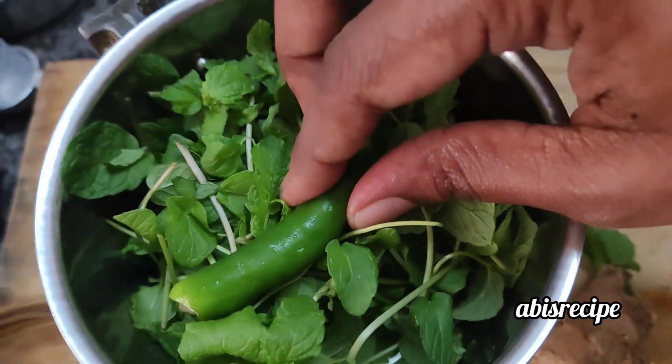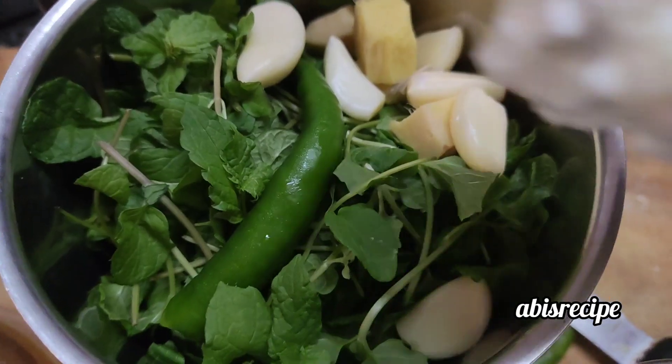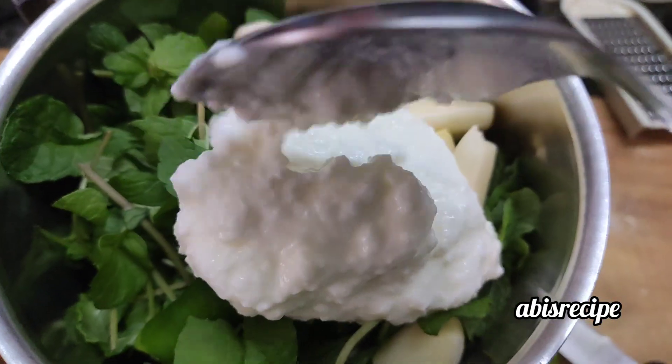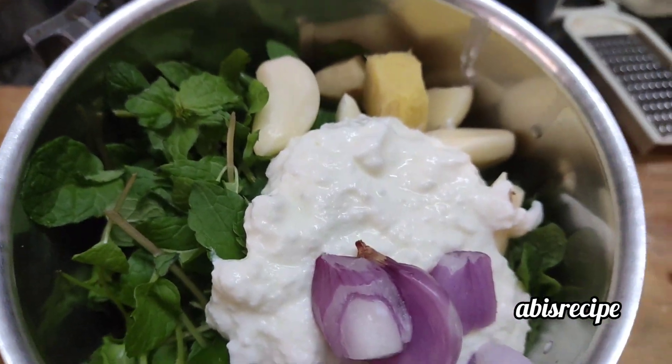Let's try the bread. We will also try the bread.